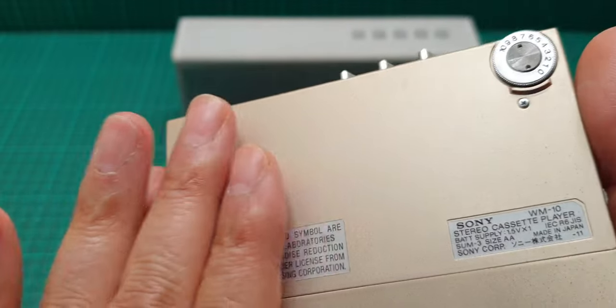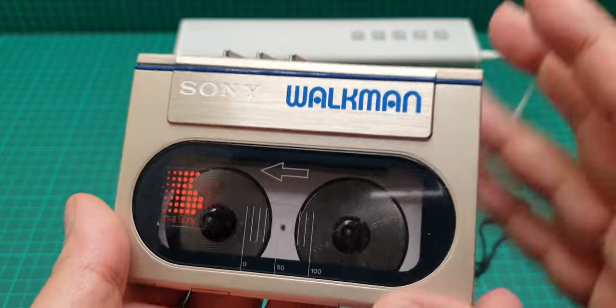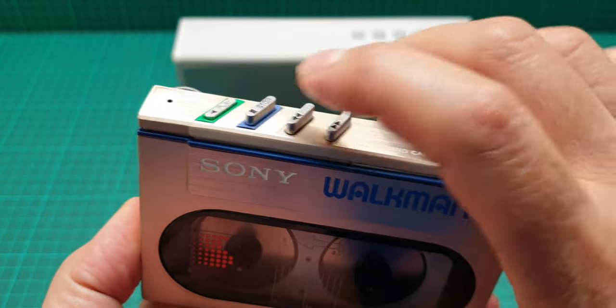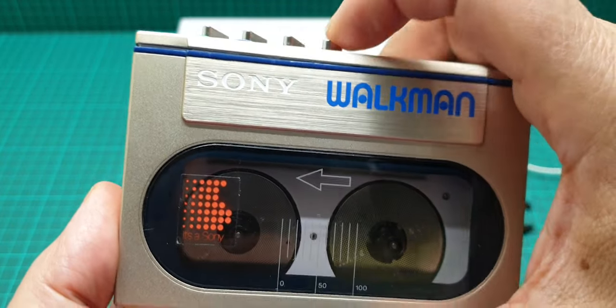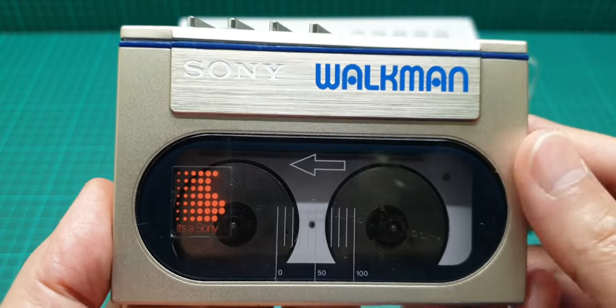It's rather loud. Remember I have fully refurbished this — oiled it — and everything is in perfect working order at the moment, but it's loud.